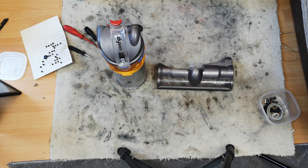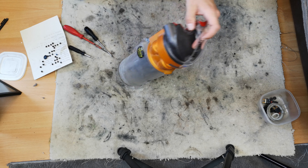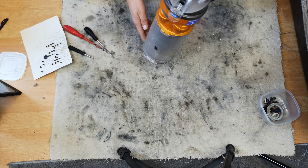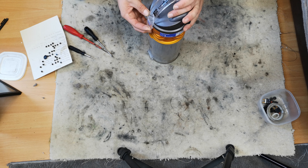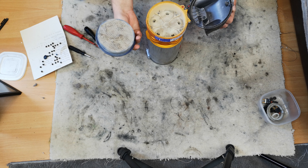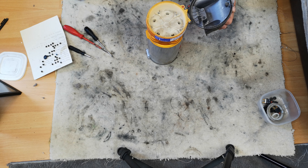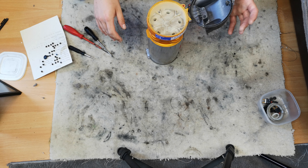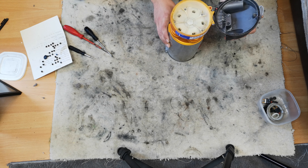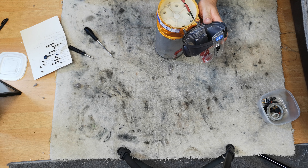Hello, my vacuum cleaner chums! Today we are going to be focusing on this - the cyclone assembly. As you may remember from the previous video, it is very, very ruined. I'm not even going to bother washing that filter because this machine is going to need new filters anyway.